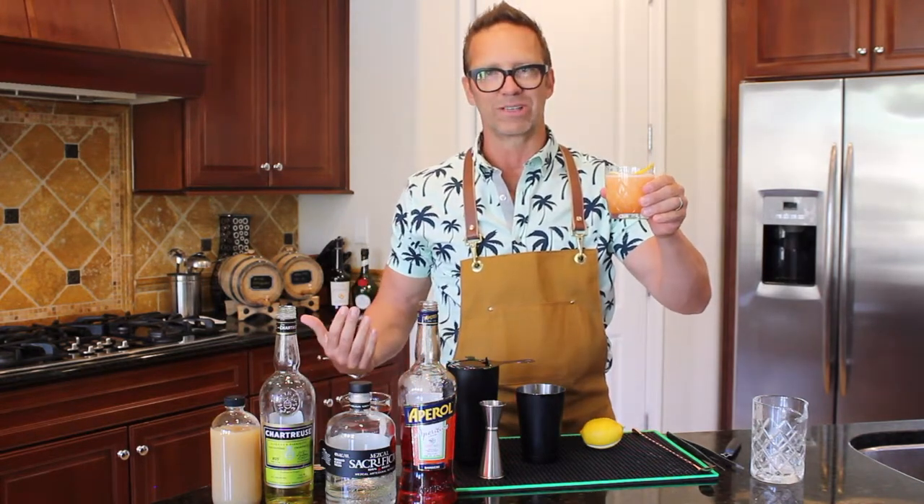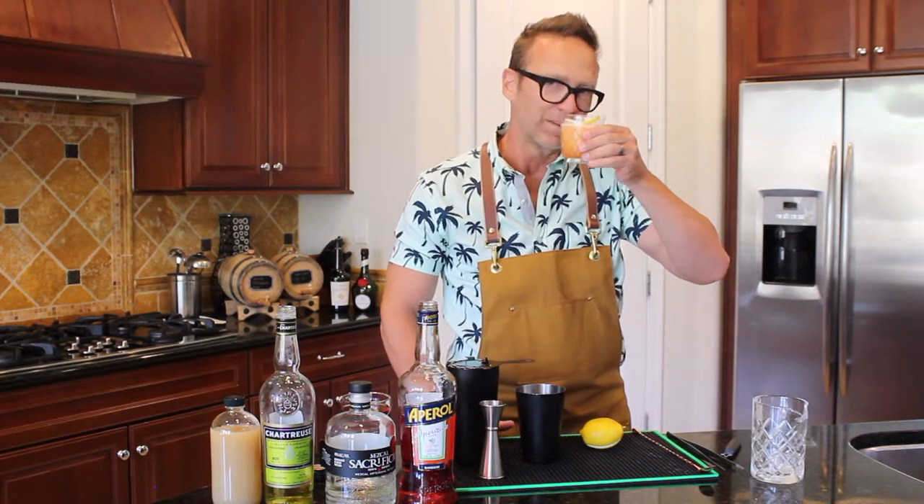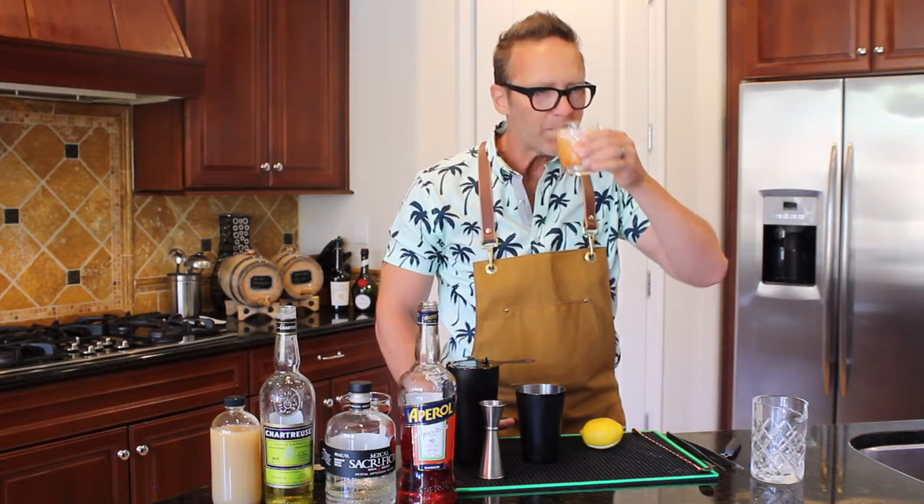Mom, I have two drinks down in front of me — what am I going to do? Let me try this one. Tasty! Bar home, John Brown, I'm out of here.